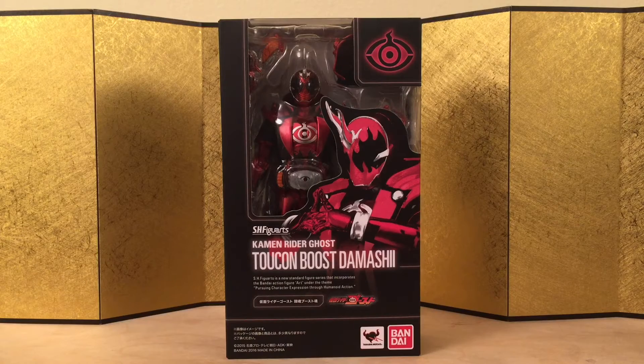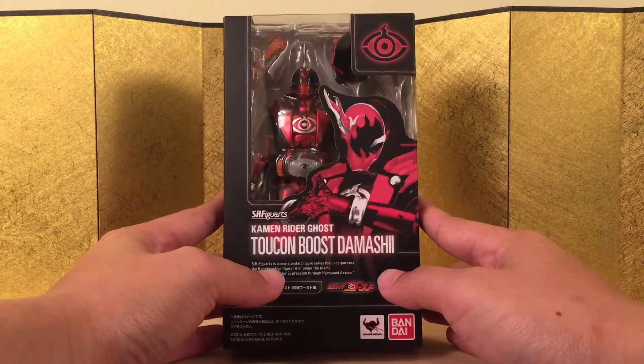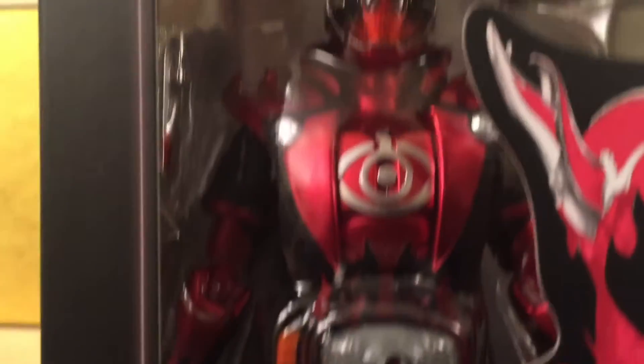Hey guys, this is Eric from ET Figure Unboxing, and in this video we're going to take a look at S.H. Figuarts Kamen Rider Ghost Toucon Boost Damashi Form. This is the form given by his father. It's definitely one of my favorites. I like all the metallic red they're using — it looks really beautiful.